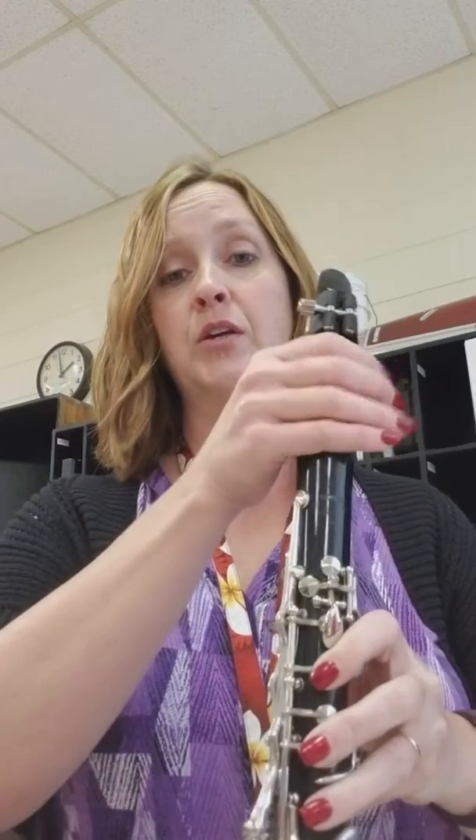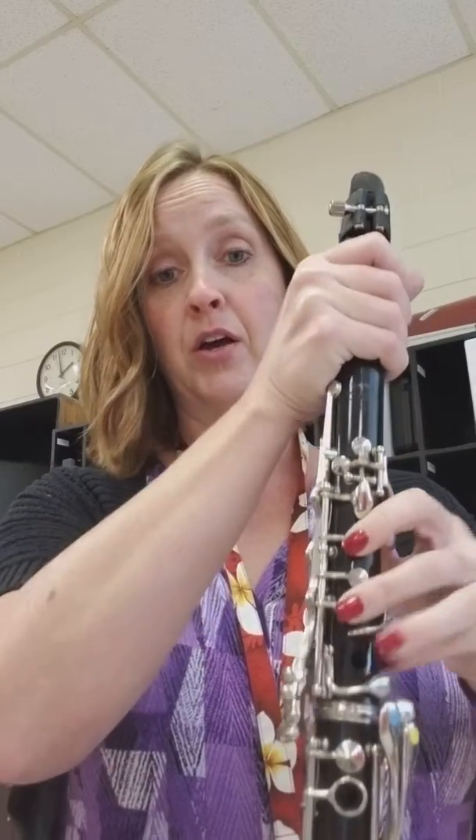Hi clarinets. We're going to learn another song, and this only has four notes, but this is the bass line to Uptown Funk. And the four notes — again we're gripping the barrel — we're going to start with your D, which we call Re.